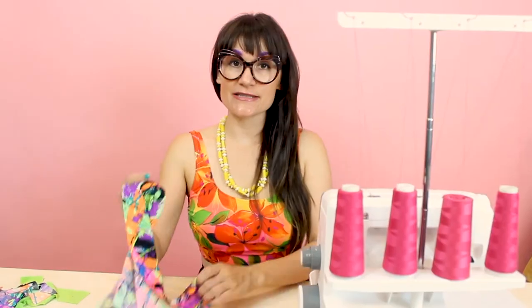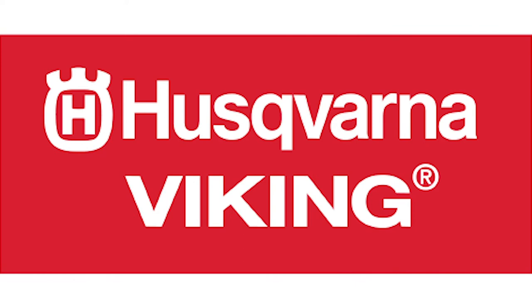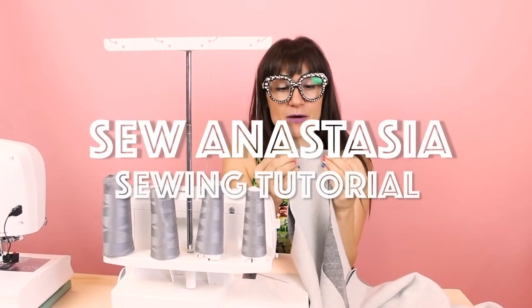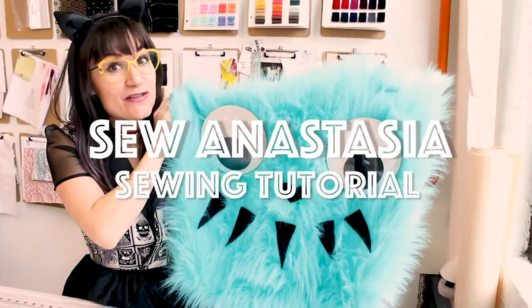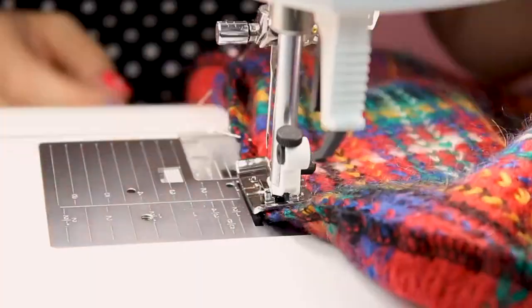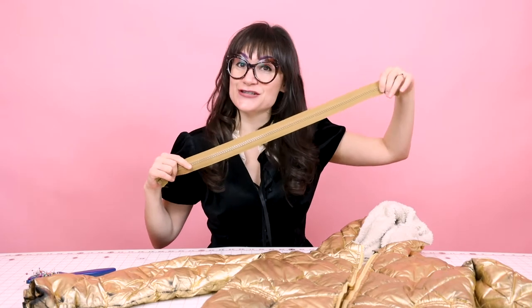Hi, I'm Anastasia Chaska, a fashion designer with over 20 years of experience and a sewing educator. And I'm really excited you're here to share another sewing adventure with me today. Welcome to Sew Anastasia, and today I'm going to teach you how to replace a zipper in your jacket.